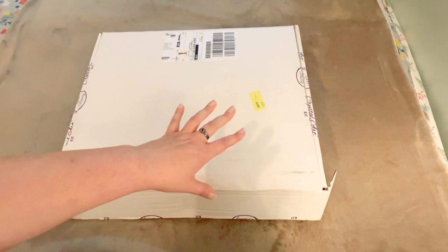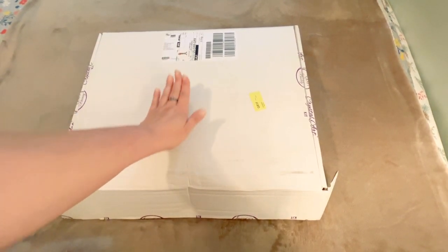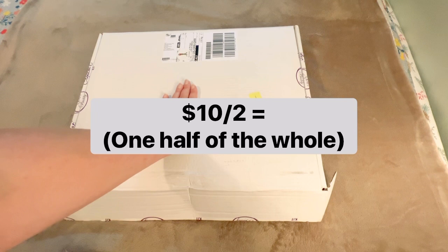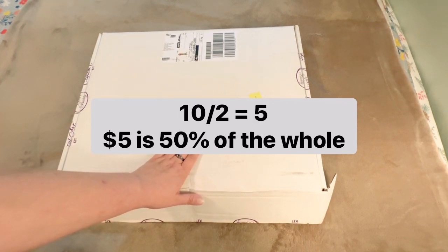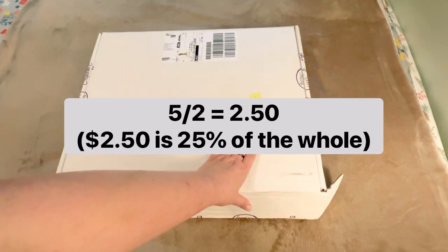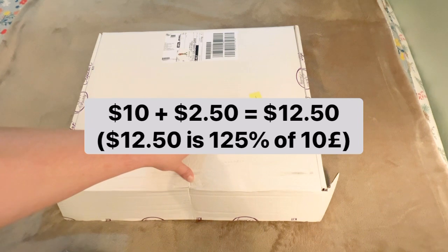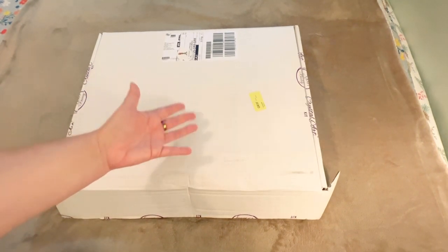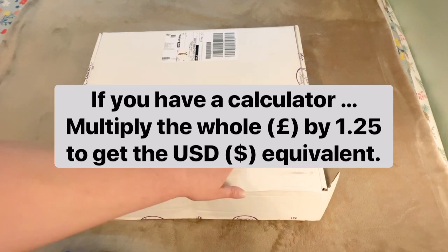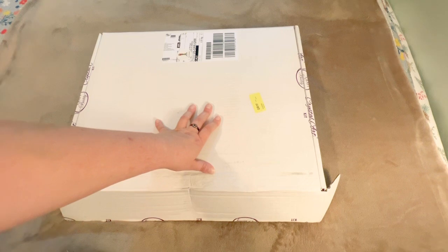If you know all of this, speed ahead a little bit. To find 25 percent of your dollar amount, take the number and cut it in half — that's 50 percent. Then cut that number in half again — that's your 25 percent. So for 10 pounds: half of ten is five, half of five is $2.50, add that to the ten dollars and your total is approximately $12.50. For 6 pounds: half is three, half again is $1.50, added to six gives you $7.50.